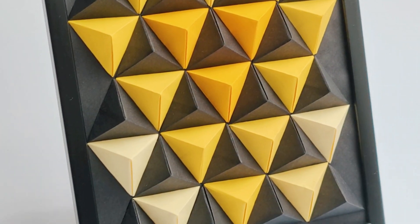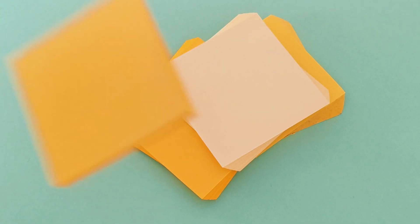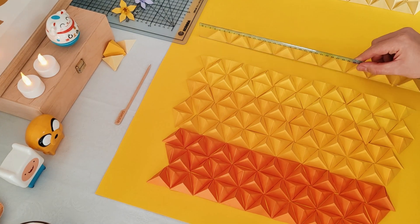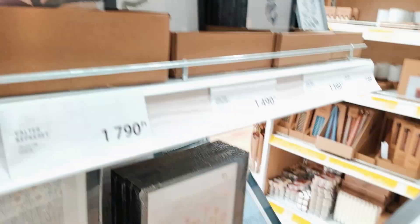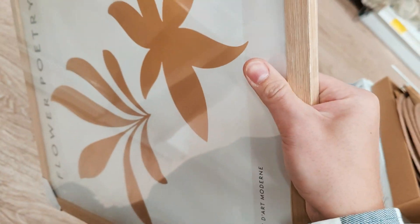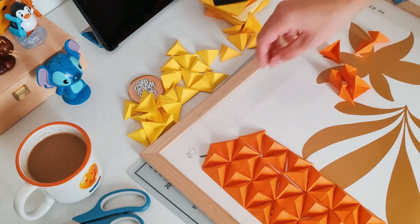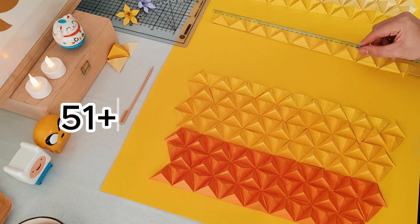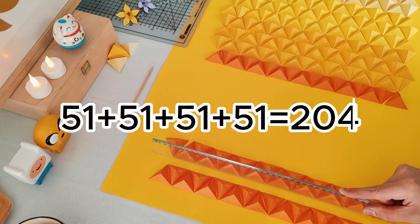But how did I get the idea for the giant wall art? During the project I realized how many different shades of yellow paper I had in stock. I started to like the color gradient I could make with them. And I remembered again how many things I make as gifts, so I hardly have any finished work to display at home. So when I went to buy a picture frame, I also bought this huge one and decided to make the biggest 3D wall art I have ever created — and this time for none other than myself. I measured everything, checked how many units would fit comfortably in a row, imagined several variations and finally settled on what I wanted: 51 orange, 51 darker yellow, 51 regular yellow, and 51 faded yellow — so 204 triangular pyramid units were needed.